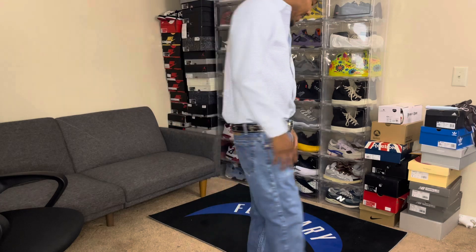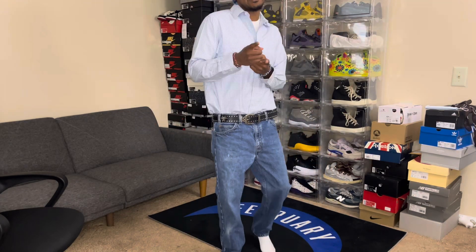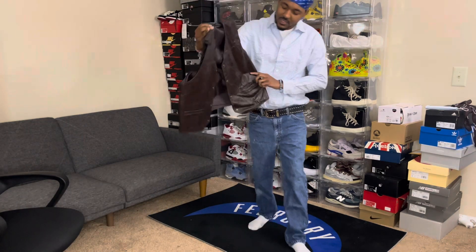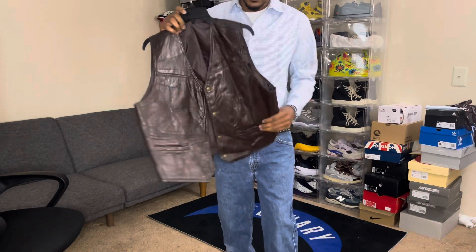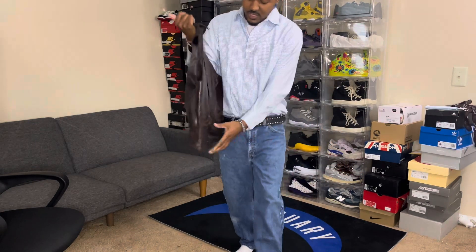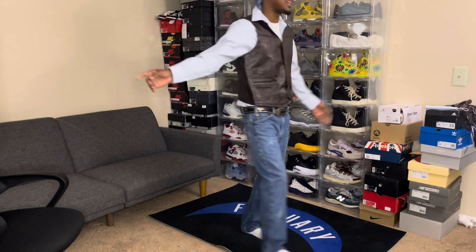Just a look at the fit right now — but we ain't done yet. Now let's put the vest on. This is the vest I got; I think it's like leather — a nice dark brown vest. Let me know what y'all think so far as the fit comes together.